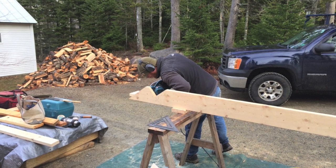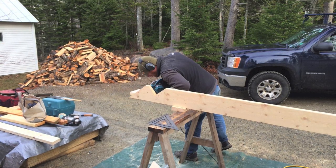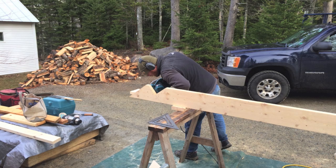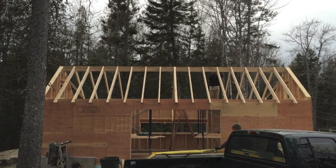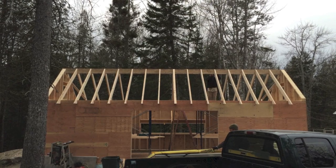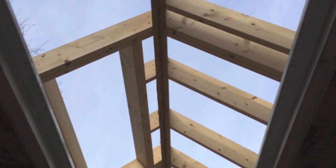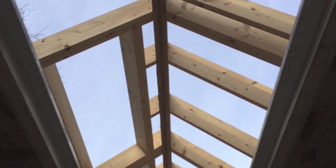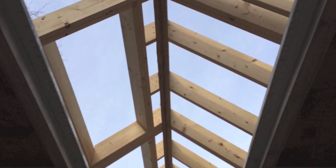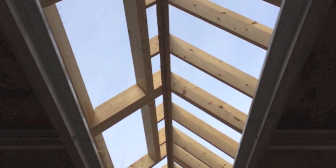The next step is to begin cutting the bird's mouths for the rafter tails. The rafter tails will form the knife edge of the eave — you can see that on the existing house in the background. Then they begin fastening those to the ridge pole, which we just set using the boom truck. We have a nice crisp knife edge line there. From the inside, we're looking at the ridge pole — they've cut a V-notch out of the bottom so that the sheetrock can meet at a perfect intersection at the peak.